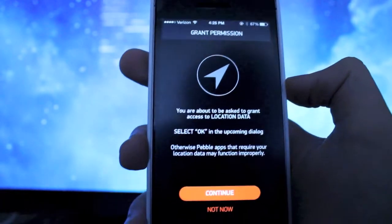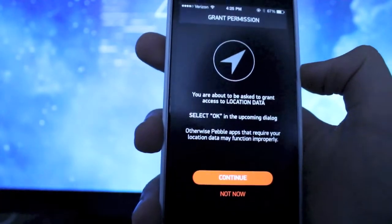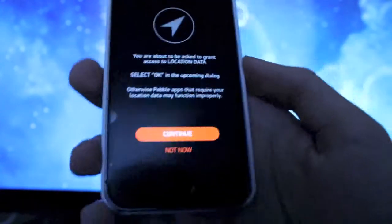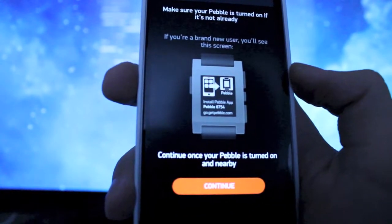Now it's going to ask you to use your location for Pebble apps that will use location. You can say not now or continue. Not now will just turn it off automatically, but you can change that under the settings for those individual apps. Also keep in mind it asked me to enable push notifications — I enabled that, and it asked me again later on. So you may need to fill that out first. Then go ahead and click continue.